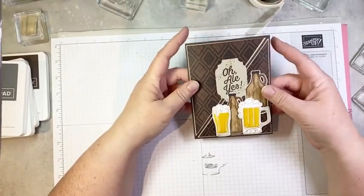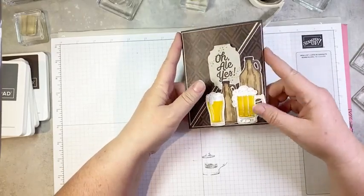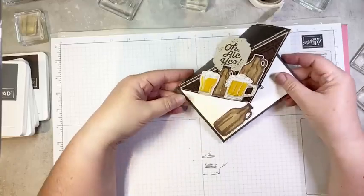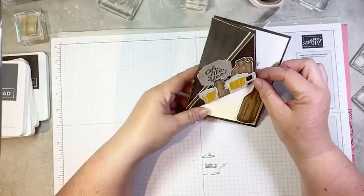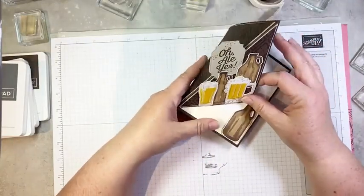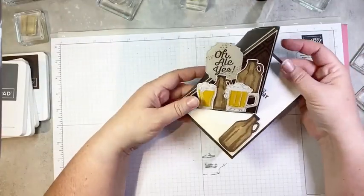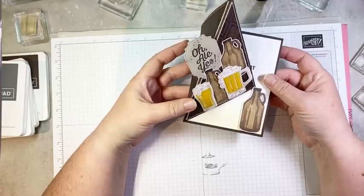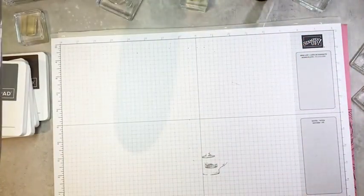The last one we're going to do is this fun twisted easel card. It lies flat to go in your envelope, but it's so fun because it pops up and sits on your desk. We get this fun sort of pop-up feature and you can see part of the inside of the card as it stands up. I love doing easel cards — they're a really easy fun fold that gives a little bit of something different.